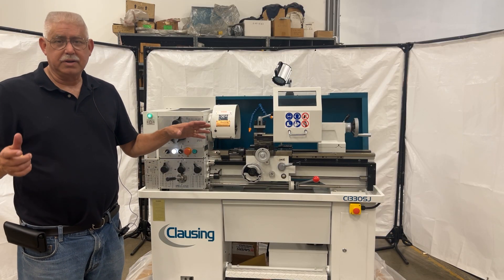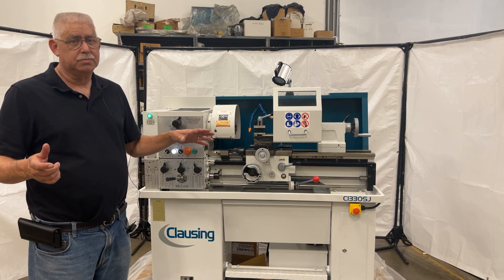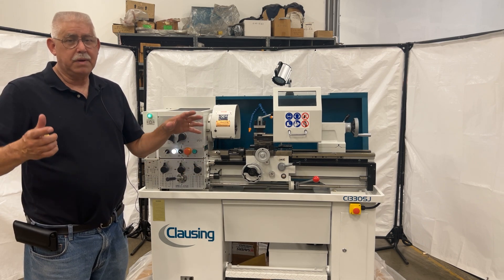This machine is primarily designed for very small tool rooms, educational settings, and maintenance sheds.